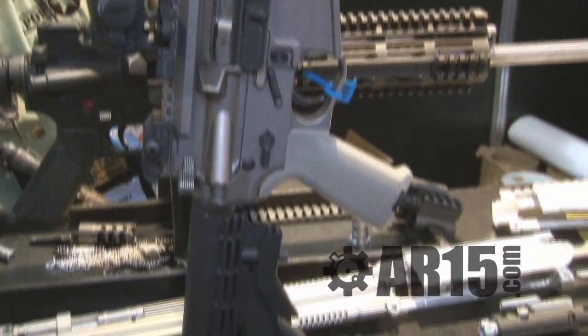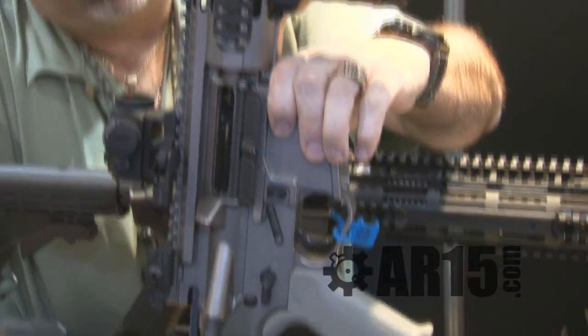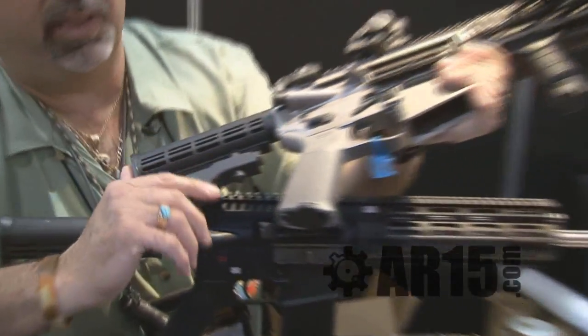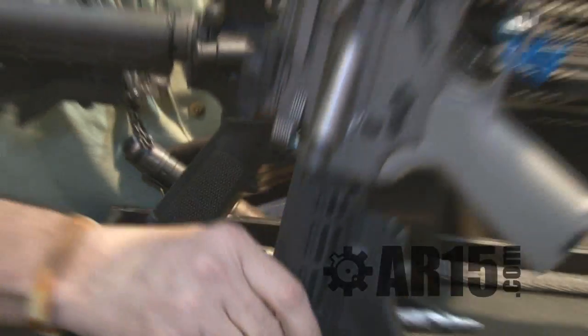7 and a quarter inch barrel, piston driven, ambidextrous controlled with its new shortened buffer system — three quarters of an inch shorter buffer package — gets to be a 20 inch gun.